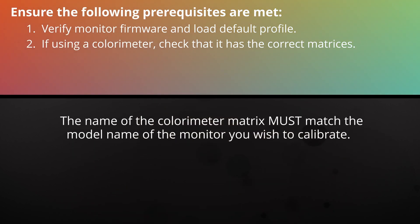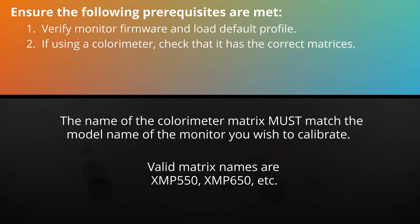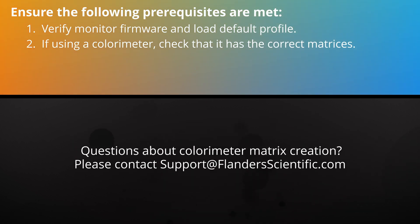These matrices must be named appropriately to match the model name of the display you wish to calibrate. Examples of valid matrix names are XMP550, XMP650, etc. Have questions about colorimeter matrix creation? Contact support at FlandersScientific.com and we'll be happy to help.